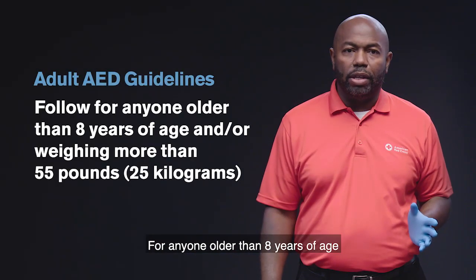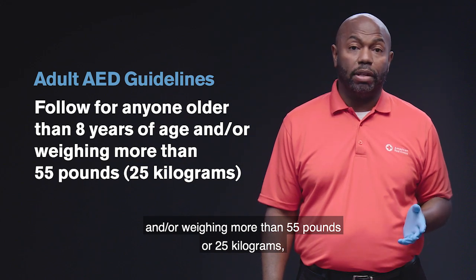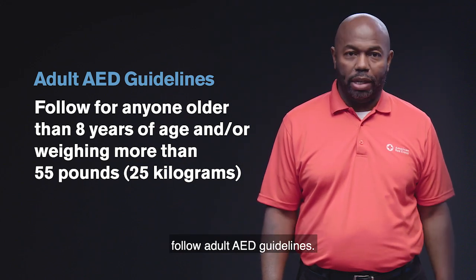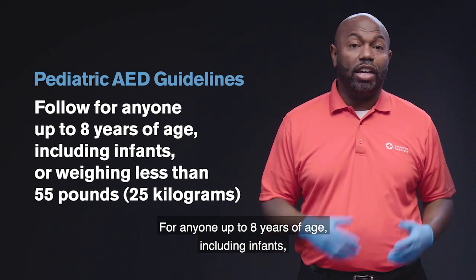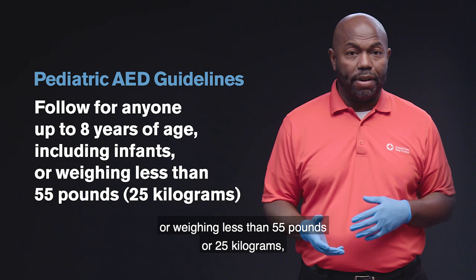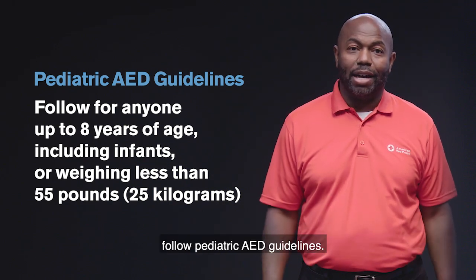For anyone older than eight years of age and or weighing more than 55 pounds or 25 kilograms, follow adult AED guidelines. For anyone up to eight years of age, including infants, or weighing less than 55 pounds or 25 kilograms, follow pediatric AED guidelines.